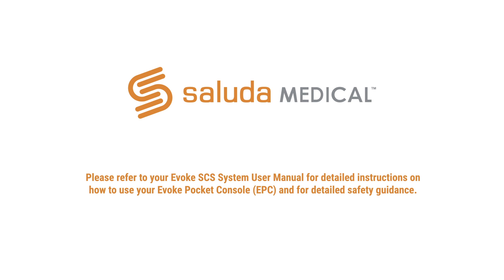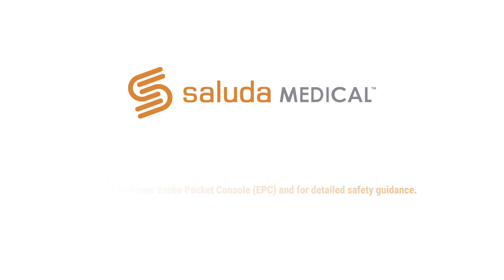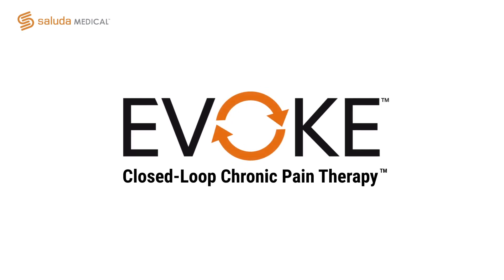Please refer to your user manual for detailed instructions and safety guidance. Welcome to your Evoke closed-loop chronic pain therapy — the only spinal cord system that measures and adjusts to your body's response to stimulation. Our goal is to deliver a system that is easy to use so you can move beyond your pain and get back to doing what you love in life.